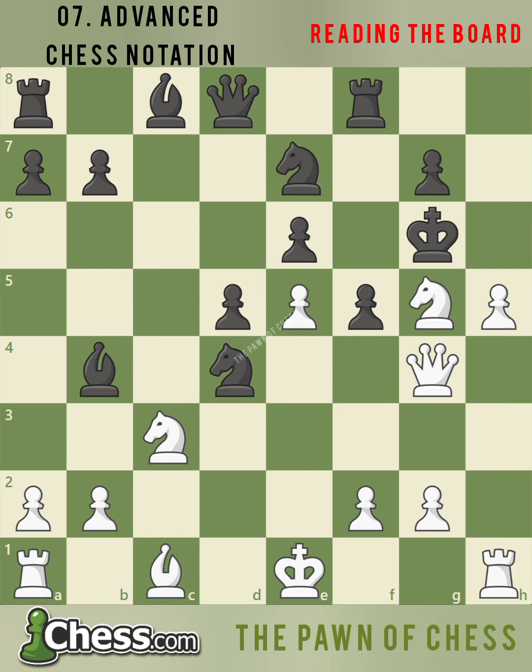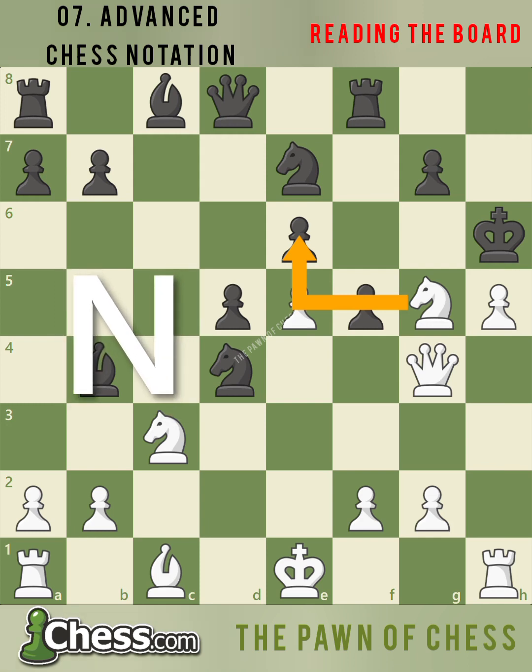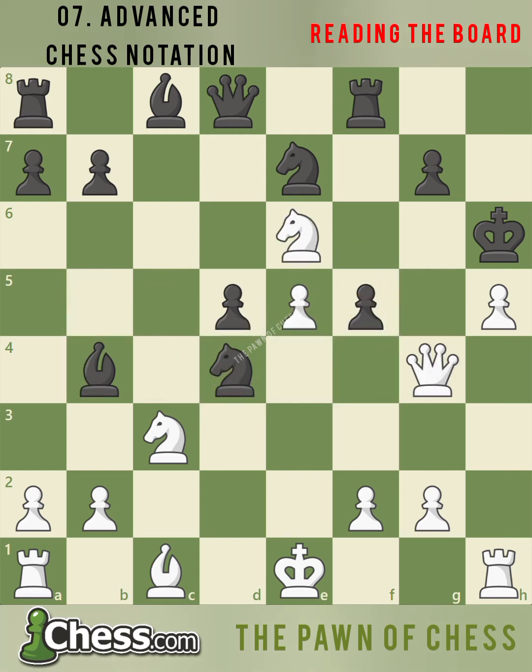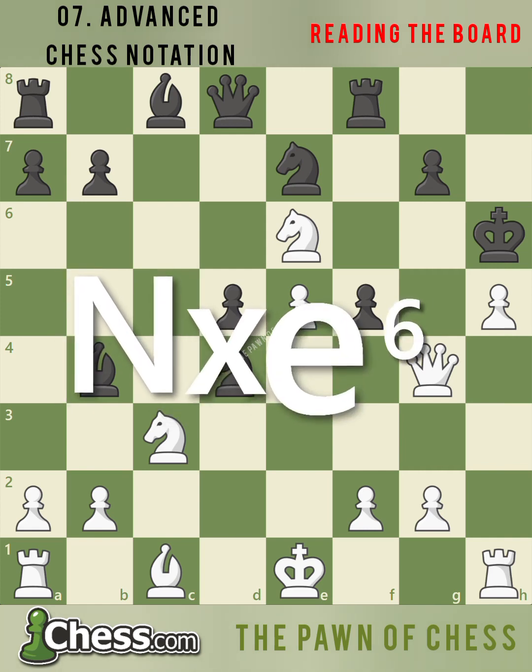Black has only one choice, king h6. White unleashes a great tactical idea, knight takes e6. When we make a capture, we always write the piece we are going to move — in this case the knight, so a capital N — followed by the capture sign, which is an x, and the square we are going to capture, e6. So after white plays the incredible move, we write knight takes e6.